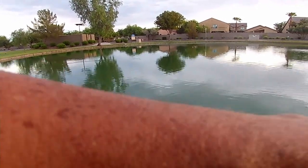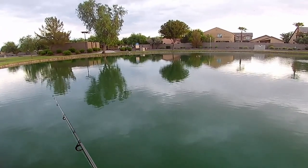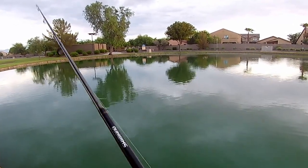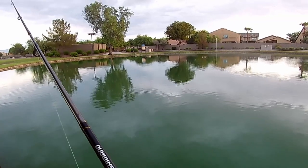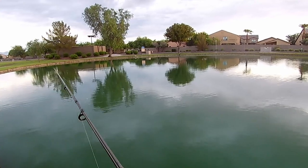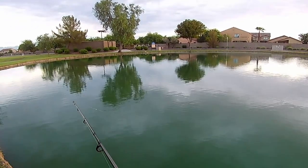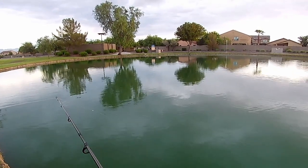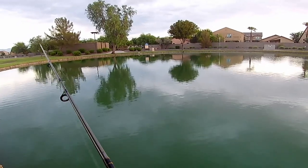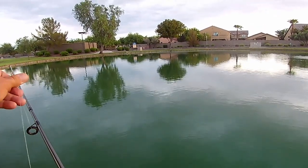If some of you guys know how to use a drop shot, you can see if I'm doing this wrong. I'm just throwing it out and then kind of jigging it up a little bit — let it hit the bottom, pull up, just kind of work it. I've actually caught bass over in this corner before with whopper ploppers, spinners, different kinds of lures, but I'm going to see if I can catch something with a drop shot. I went ahead and put a fluorocarbon leader on my braid, a few feet of it.